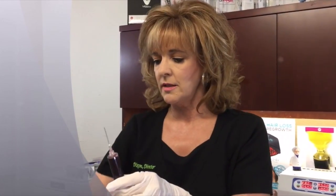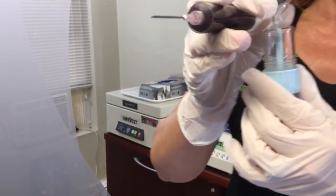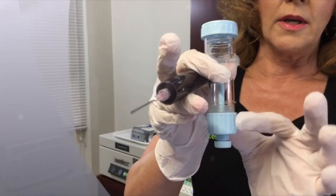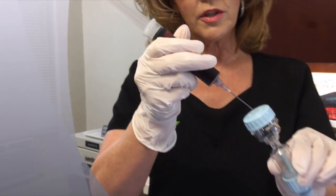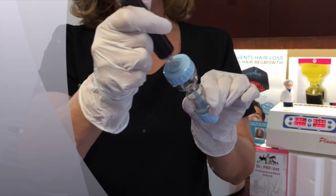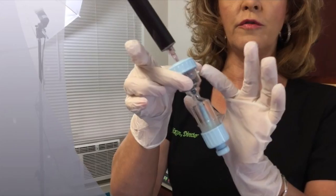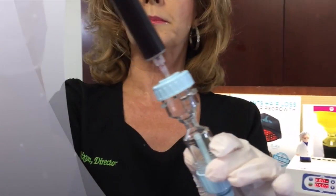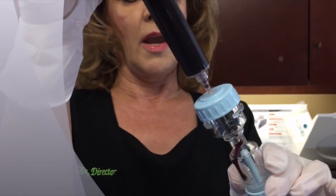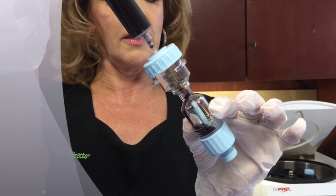Then you're going to inject your blood sample into the Dr. PRP kit. Make sure the end cap is secure. There's a center port — you'll place your needle right into that center port, holding the kit at a 45 degree angle to prevent getting an airlock, and begin to inject your blood sample into the processing device.